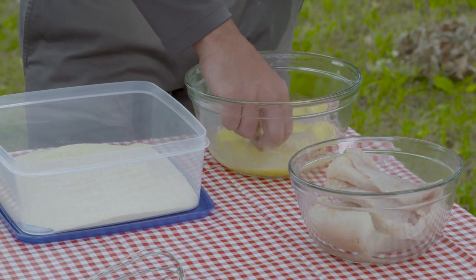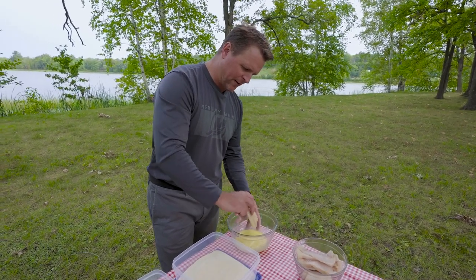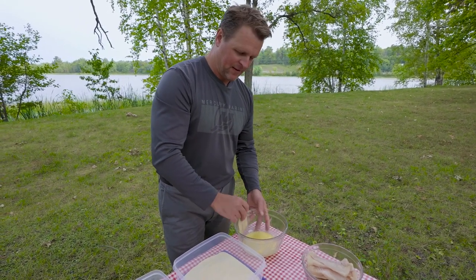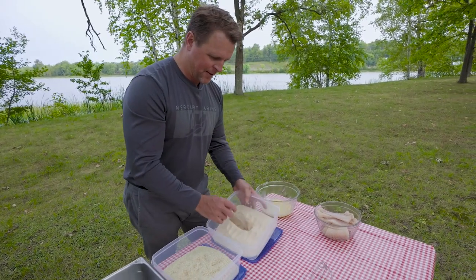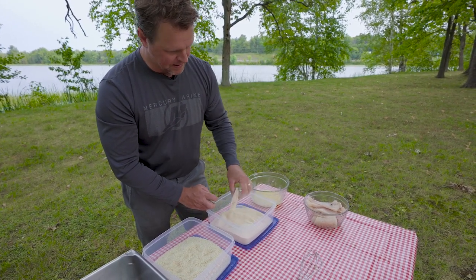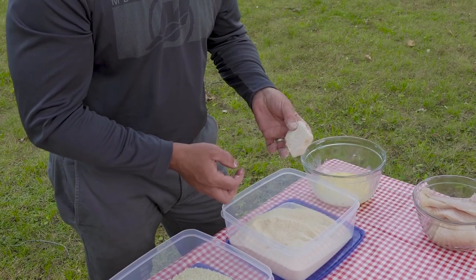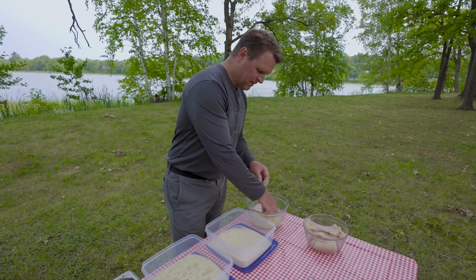Grabbing my first fillet, I'm going to get a good coating of egg wash on it. I prefer a little bit higher wall bowl here so I can take some of that excess off. The wetter that fillet is, the quicker you tend to muddle up your batter. So I just cover that fillet and as you can see this is a nice fine grain batter — look at how beautifully coated that is all the way around.